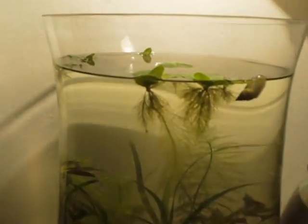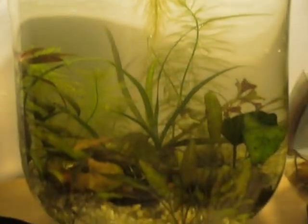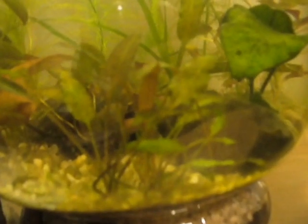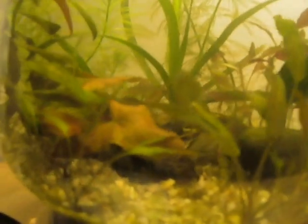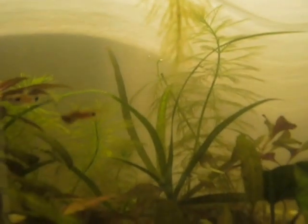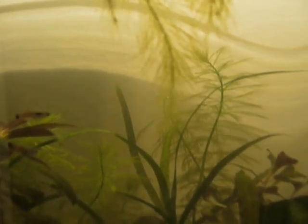So this is my two and a half gallon lily tank, and as you can see everything is growing like crazy. My crypts have just grown into an absolute forest, which is awesome, because normally they haven't been able to grow like that for me. And the three amigos are doing perfectly fine, being their little entertaining selves.